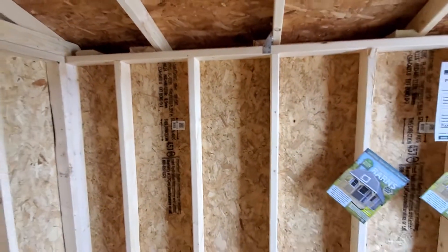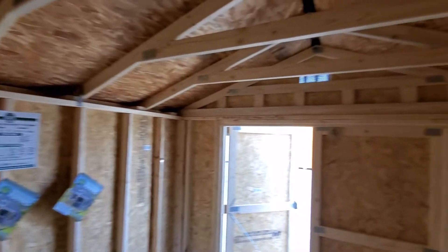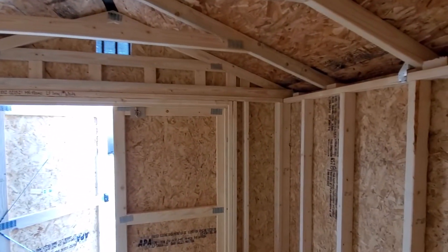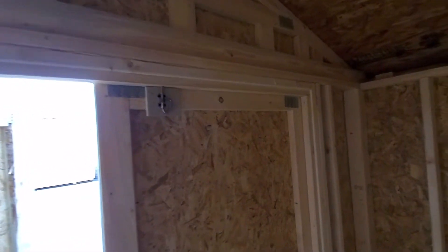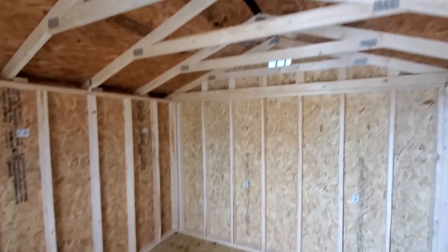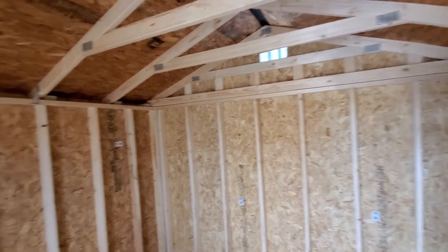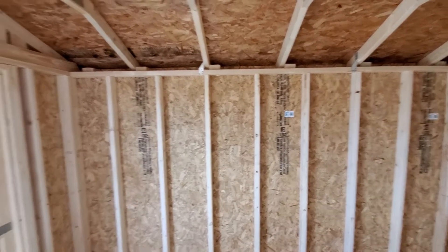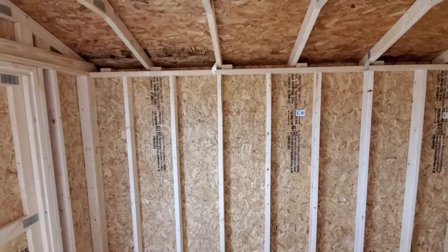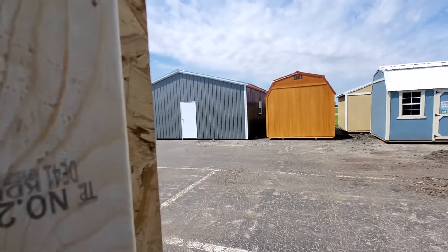Don't get 23-inch on-center wall studs — your LP siding will bow out and wave down the road. This utility shed is made as small as an 8 by 12 and as large as a 16 by 40. We can do up to a 16 by 55 built on site, and we can transport around 16 by 52 on the road. Prices do change frequently with the volatility of wood.